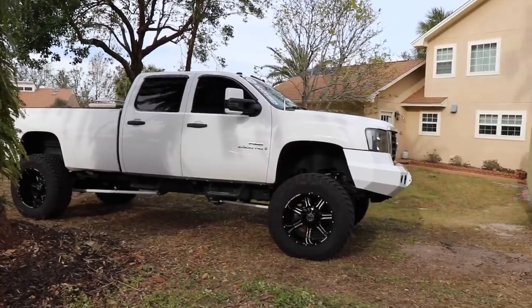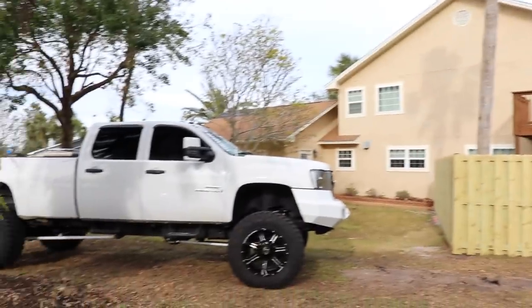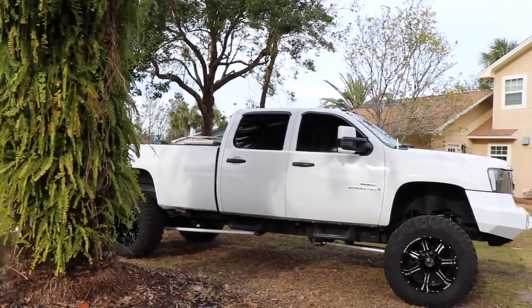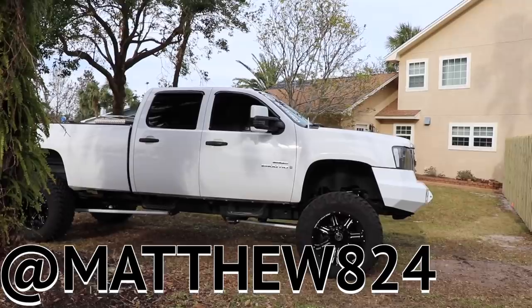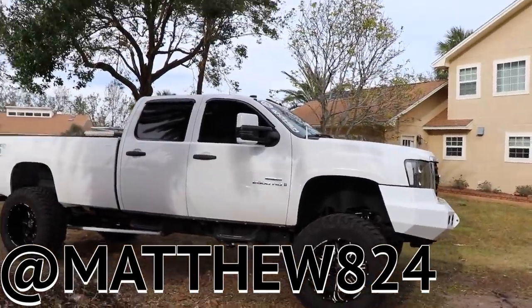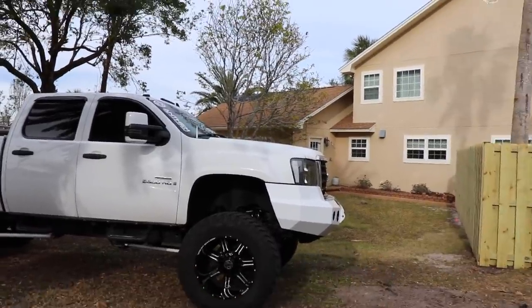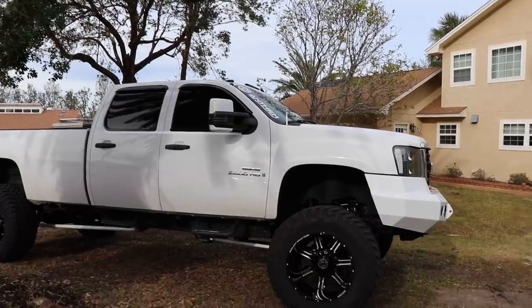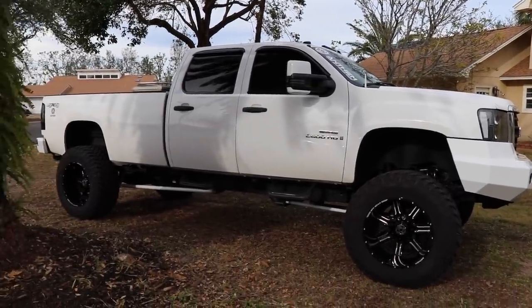We have Matt here — how you doing? Follow him, he doesn't have a YouTube but he might start one. He's got an Instagram, so I'll put that on the screen. He was in a couple of my previous videos. He's actually from Tallahassee but he's here today. You guys have seen him — I think it was the previous video putting the taillights on the old 12 valve.